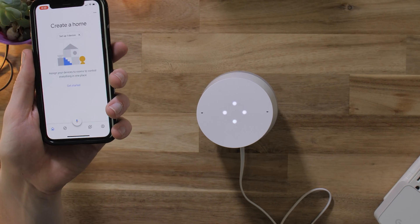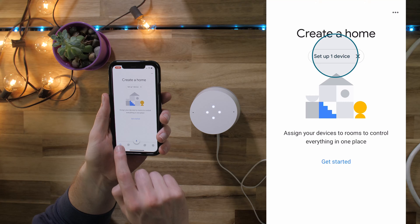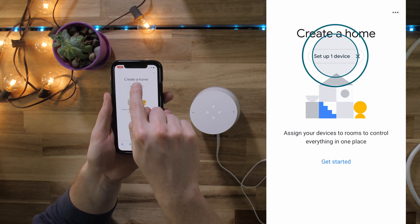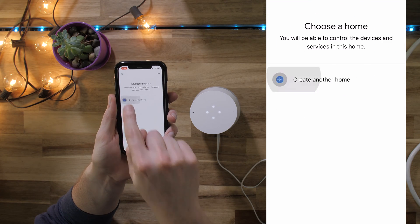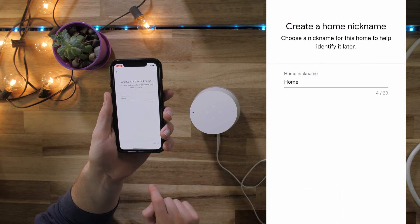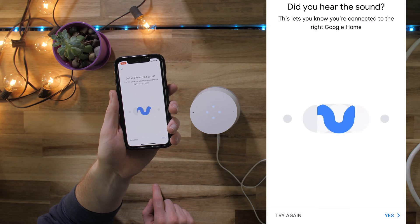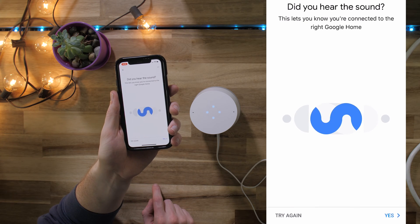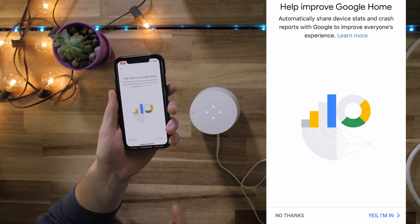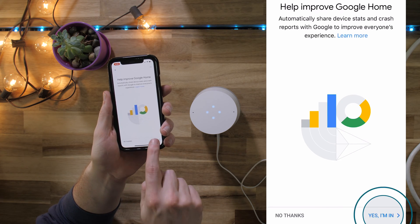The Google Home app will automatically scan for nearby devices that are plugged in and ready for setup. Then set up a device and choose a location. You'll hear a sound from your Google speaker to let you know which device you're setting up. If you want to send anonymous data that helps improve devices, select 'Yes, I'm in' or 'No thanks' to opt out.